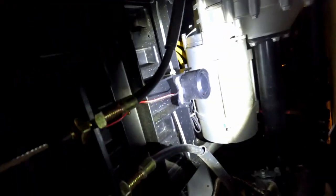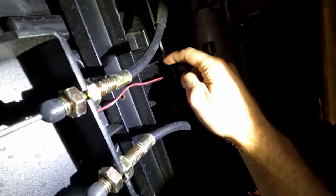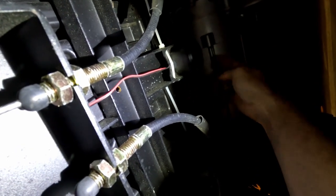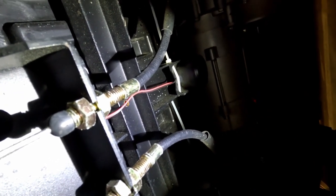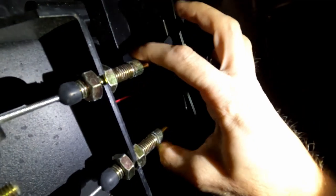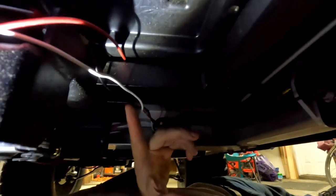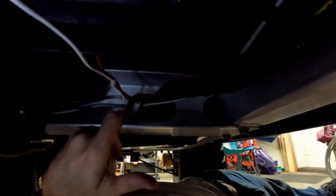I've got the siren module zip-tied right here on the back of the battery box just in front of the motor, with the speaker aimed straight down so it bounces the sound off the ground and can be heard really well. All these wires come out through a hole right by the parking brake Y-splitter area. I ran the wires down along where the factory wire was, using a straightened wire coat hanger to fish them through.